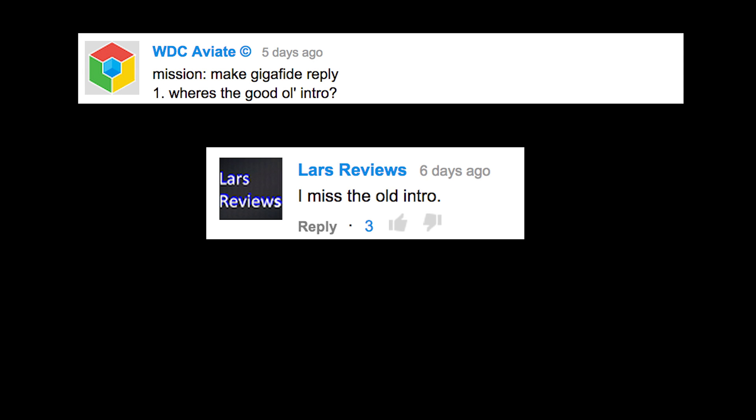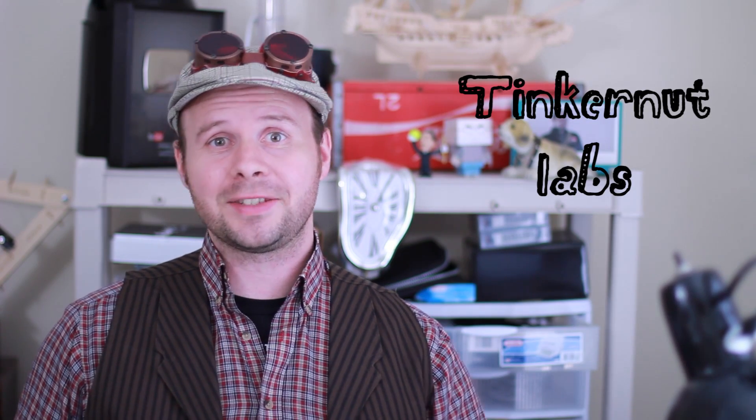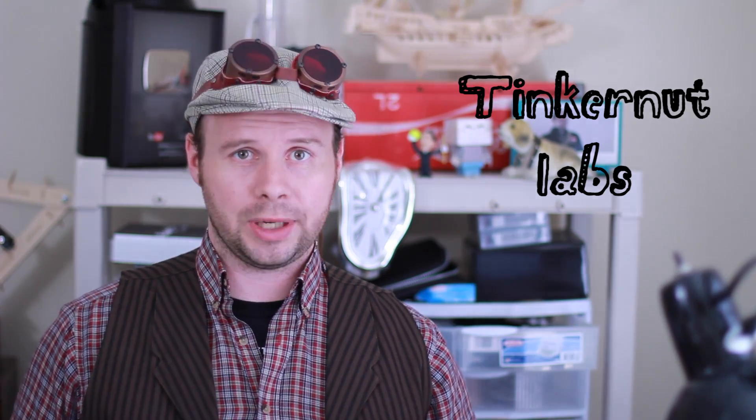Where's the good ol' intro? I miss the old intro. Why the old intro? Okay, so you noticed. As I tried to explain in this video and on my Tinkernut Remix channel, this is a new series called Tinkernut Labs, and the purpose of it is to showcase a lot of the hands-on projects that I'm going to be doing. I plan to do at least one Tinkernut Labs project for each regular Tinkernut tutorial that I'll show you in the future.